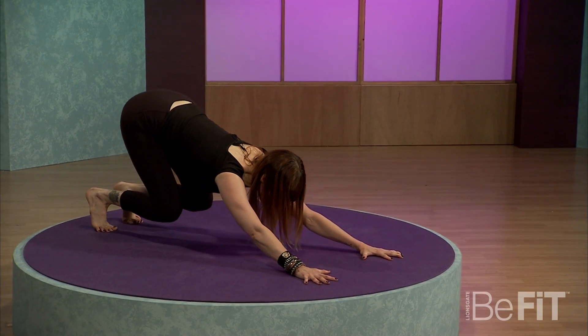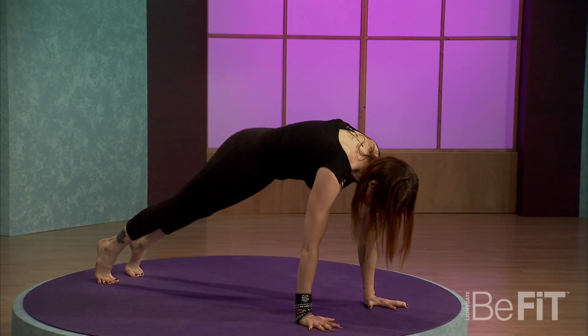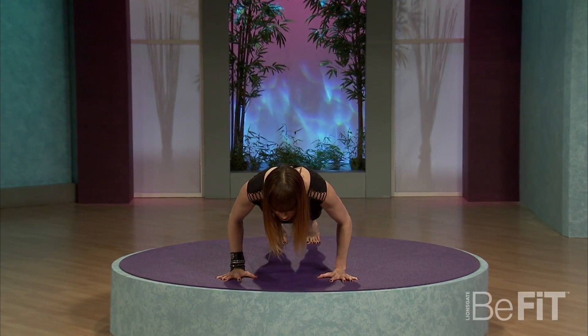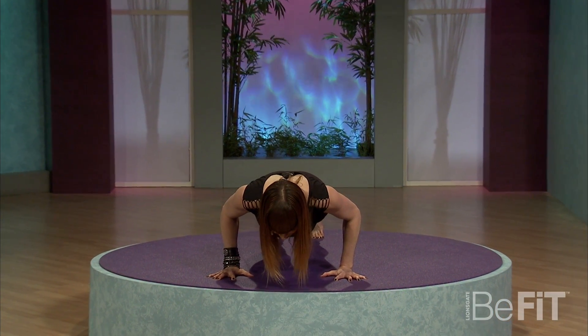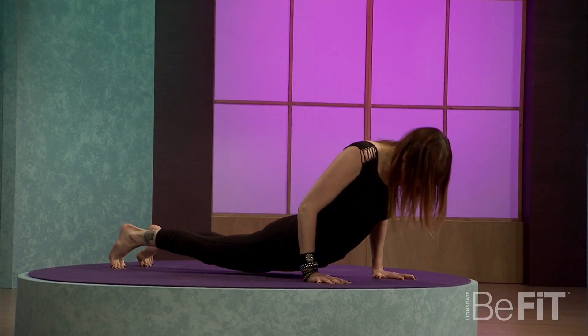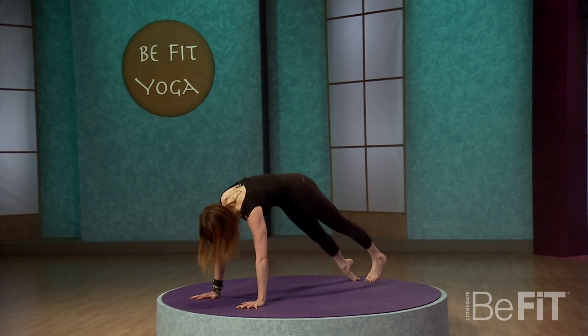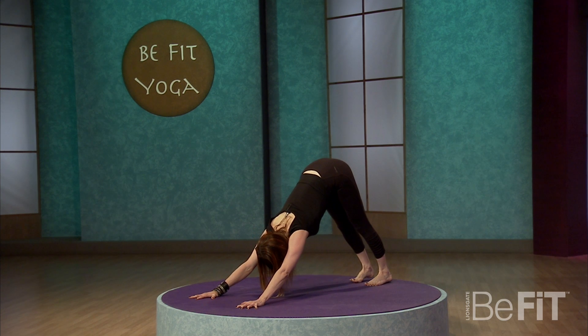Bend the knees to center. Lift the belly, roll forward to plank. Slowly lower down. If you feel like you have the arm strength today, hover halfway down — this is chaturanga. And open up through the chest to your capacity. On your exhale, pointed plank or knees down. Back to your downward facing dog.